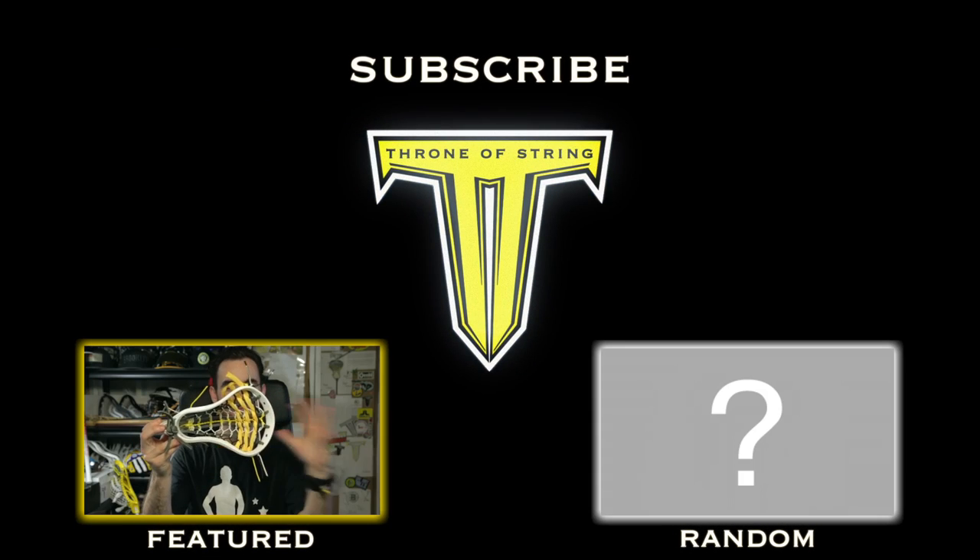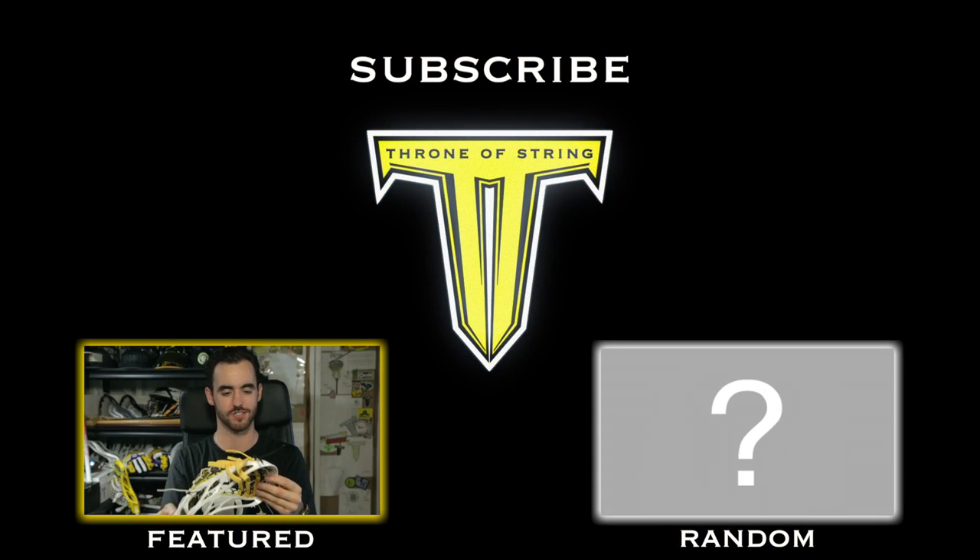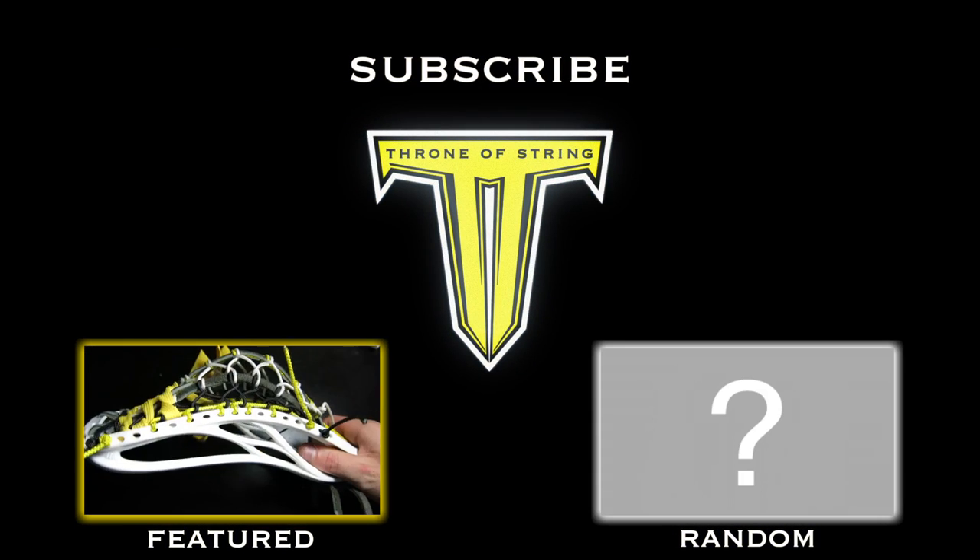Throne leather pita. Absolutely ridiculous. But when you're a friend of ours and you say go off, we normally do something pretty crazy.